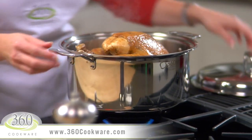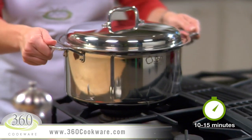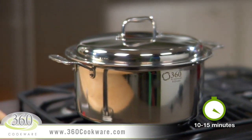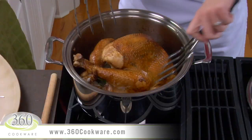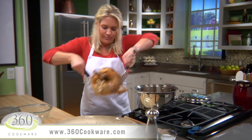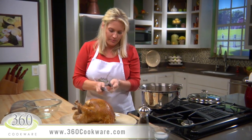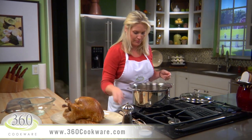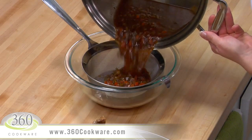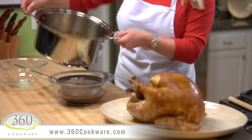When the turkey reaches the desired temperature, remove the pot from the heat and allow it to rest covered for 10 to 15 minutes. Transfer the turkey to a serving platter — use a bit of caution because the juices in the cavity of the bird will be hot. I promise this will be the juiciest turkey you have ever had. Now I'm going to strain the broth and reserve it to make delicious gravy in the same pot. Notice how nicely this pours — the design of 360 cookware allows you to easily pour liquids out of your pot.